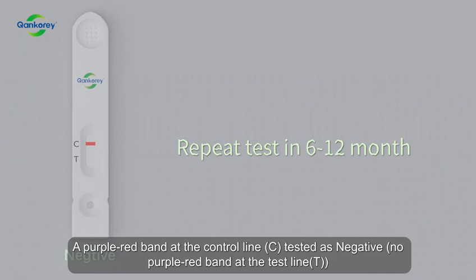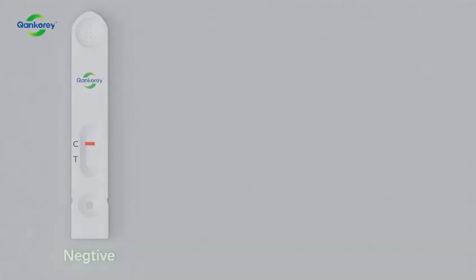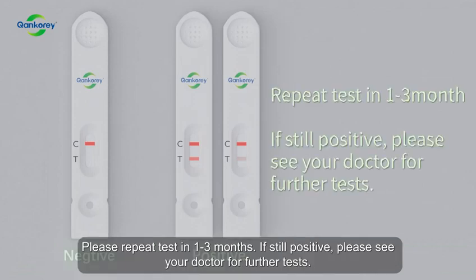No purple-red band at the test line (T) — please repeat the test in 6 to 12 months. Purple-red bands at both the test line (T) and control line (C) is tested as positive — please repeat the test in 1 to 3 months. If still positive, please see your doctor for further tests.